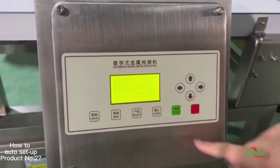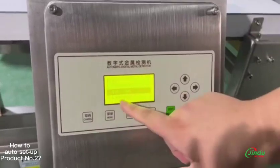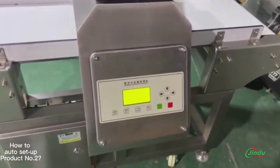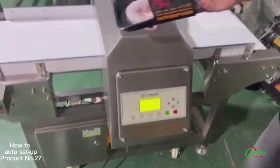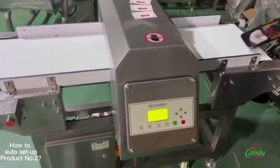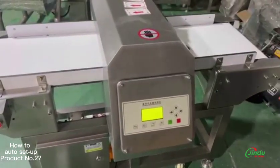Press menu, go to auto set, and wait a few seconds. It will give you hints. Then put your product on the conveyor belt and run it several times. It is an okay product — it will not alarm. Run it several times.